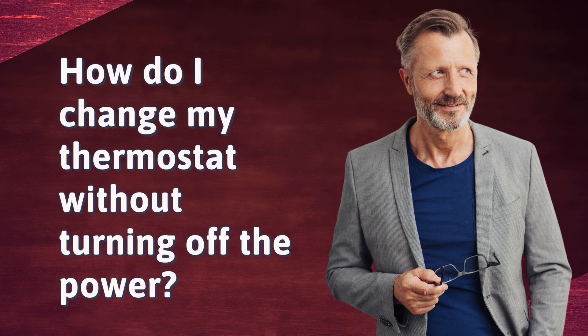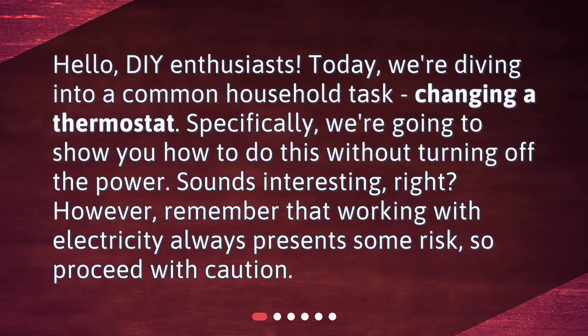How do I change my thermostat without turning off the power? Hello, DIY enthusiasts. Today, we're diving into a common household task: changing a thermostat. Specifically, we're going to show you how to do this without turning off the power. However, remember that working with electricity always presents some risk, so proceed with caution.